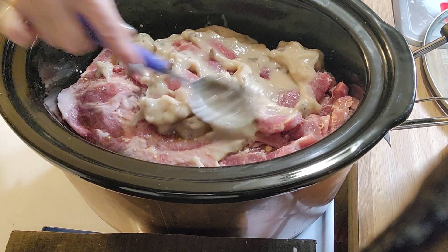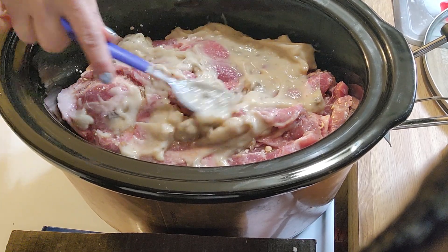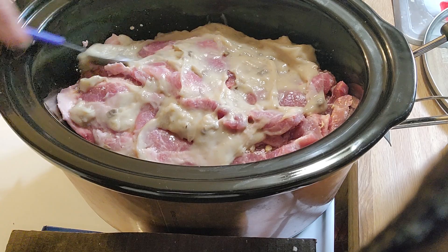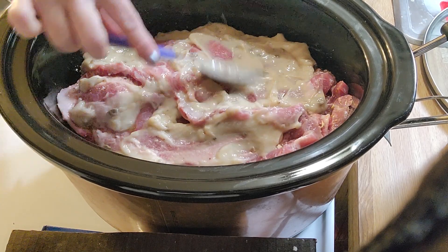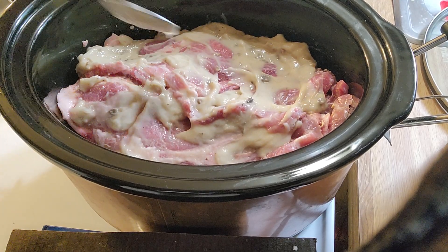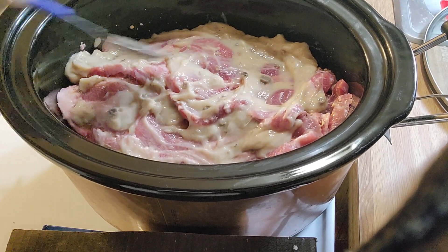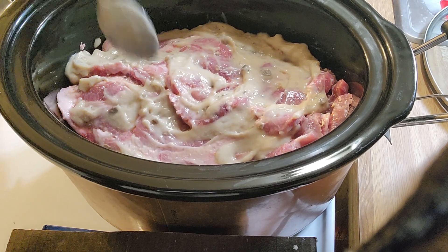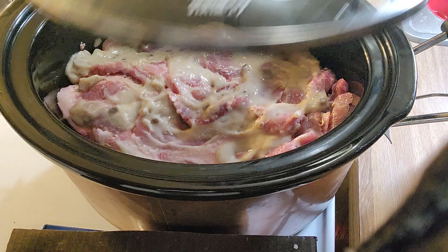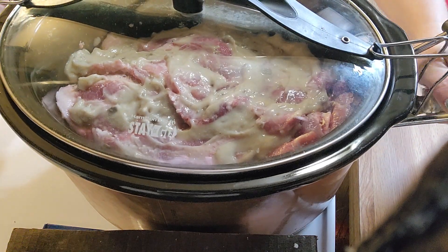I'm just going to spread it. I do have more meat in here than it calls for — about a pound more. I've made this before and it makes quite a bit of juice or gravy, more than we use, so we kind of end up wasting some. We'll see how much gravy this makes with the extra meat.